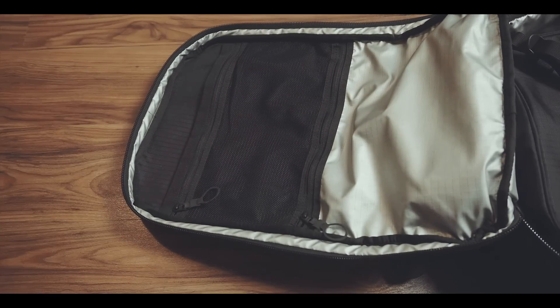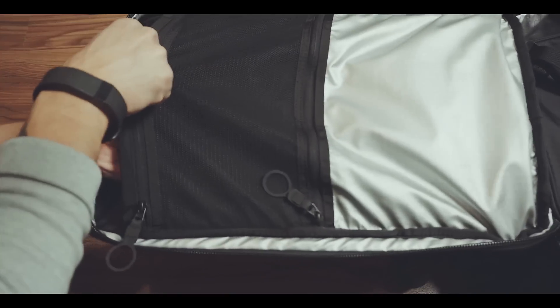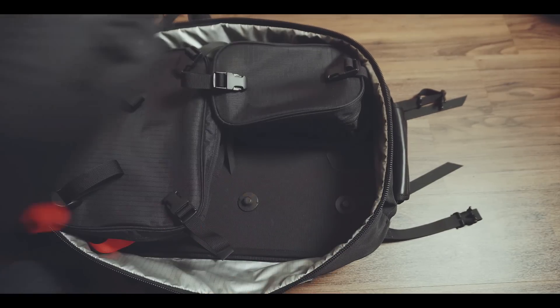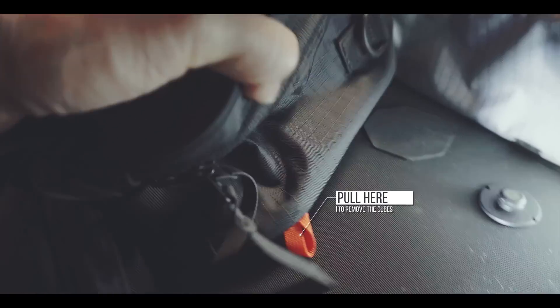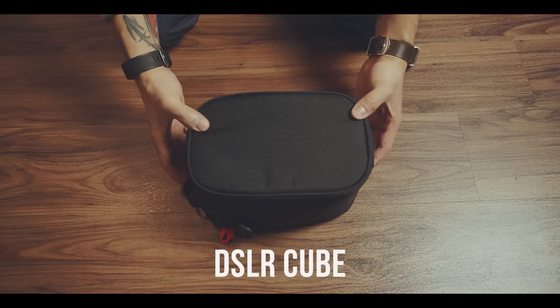Inside the main compartment you can find two zippered compartments and a slot in the lid, which is also big enough for a 15-inch MacBook Pro. But the main attraction are these cubes. These cubes can be attached and detached via a magnetic system, which holds the cubes securely in place while still being easily detachable. There are two types of cubes: compression cubes and DSLR cubes.